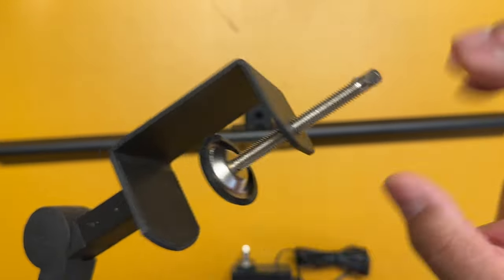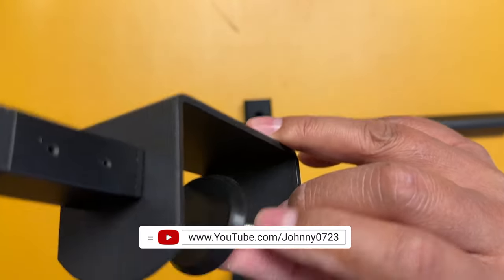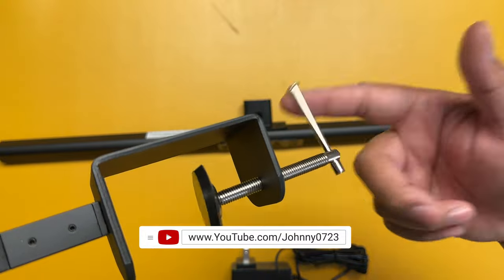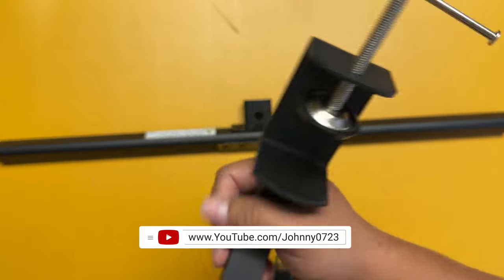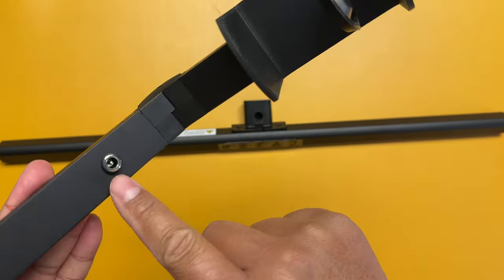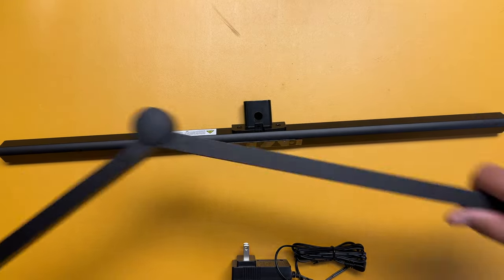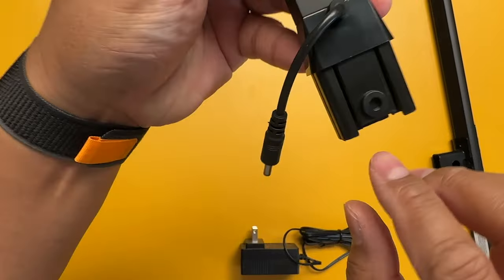I do like that it's rubberized right here — not only to protect your desk but to give it an extra firm grip — and the top is also rubberized as well. That was really thoughtful of them because my desktop is very expensive. You can see the input for the power down here, so all the wires are hidden inside the bar for a super clean look.